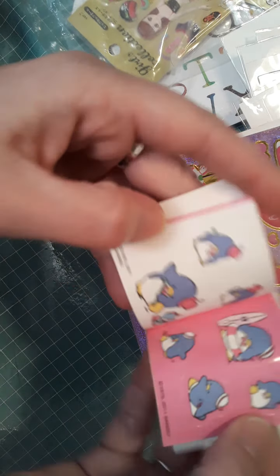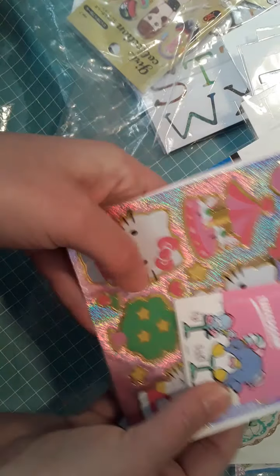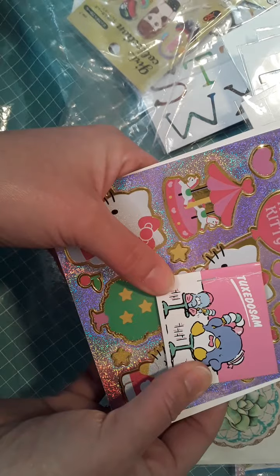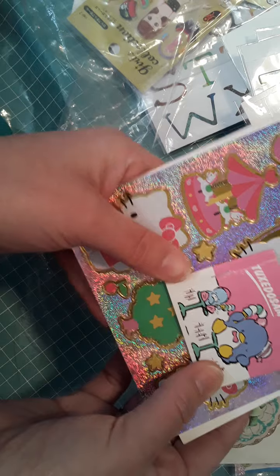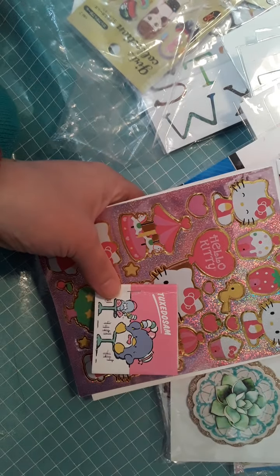So this is the second sticker collection video — there will be more to come. Please subscribe if you like crafting videos, food videos, and lots of other fun creative stuff. I hope to see you again soon. Have a great day, bye!